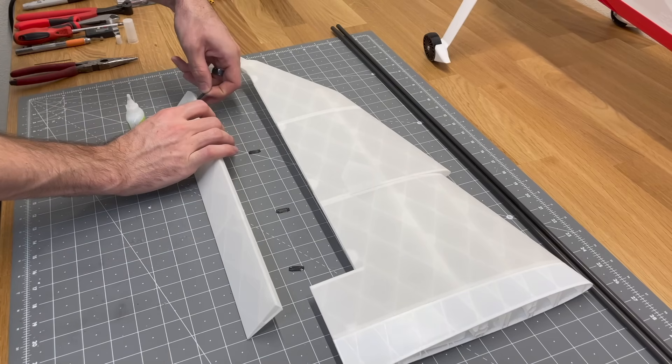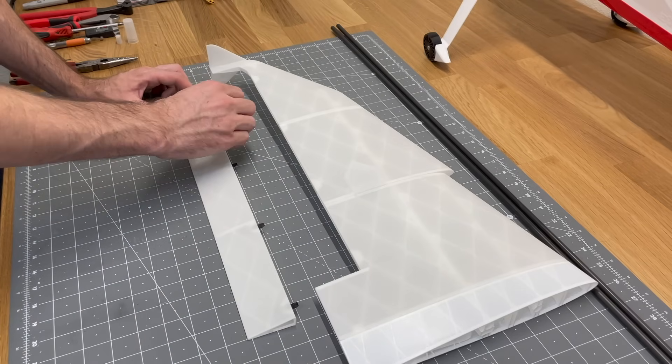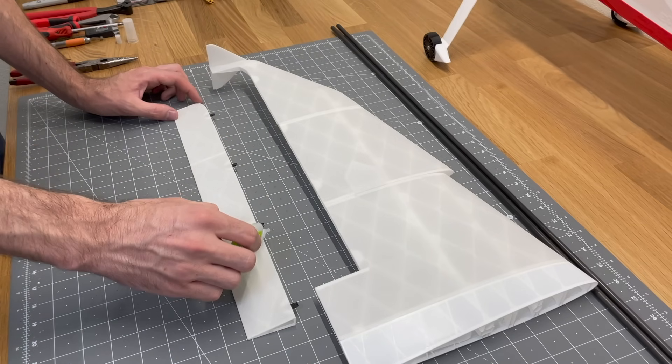Just like with the elevator, use only a small amount of CA glue to insert the TPU hinges so the ailerons move nice and easily.